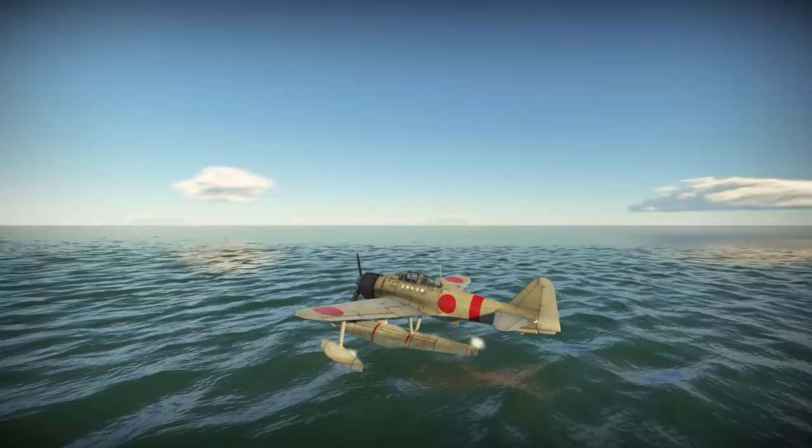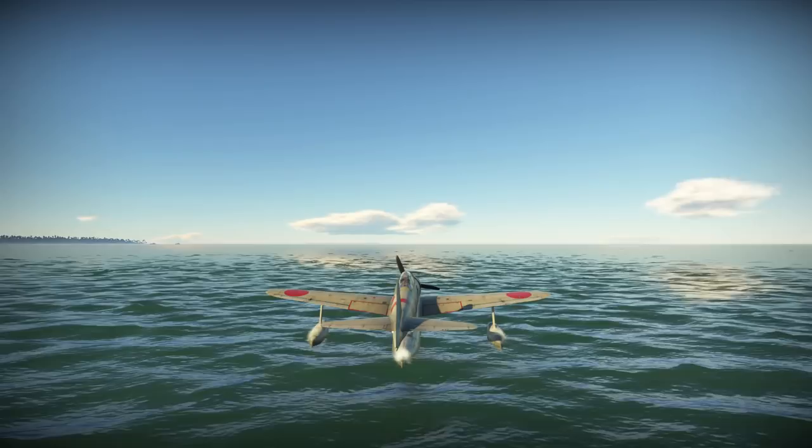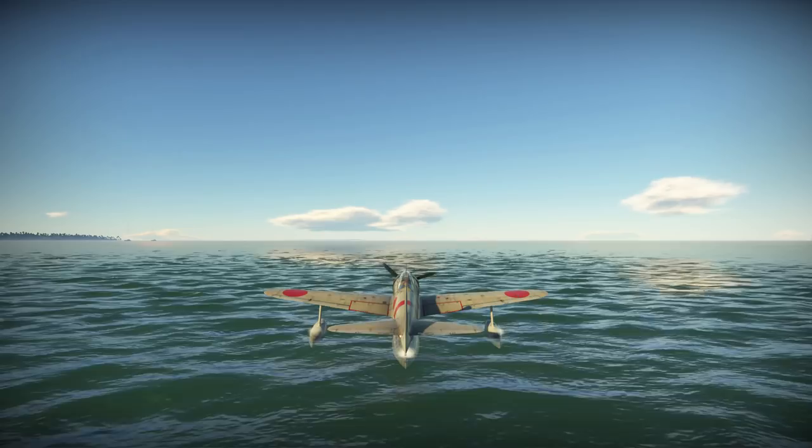Hello there ladies and gentlemen, I'm Paul TX141 Walsh. Welcome to an all new Ace of the Day gameplay for the arcade mode of War Thunder. In today's episode we shall be reviewing the A6M2N, a Japanese hydroplane fighter coming into Tier 2 at a battle rating of 2.7.